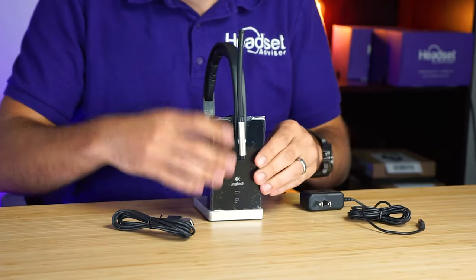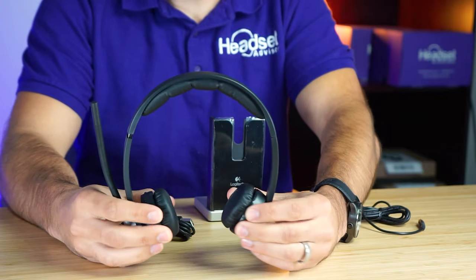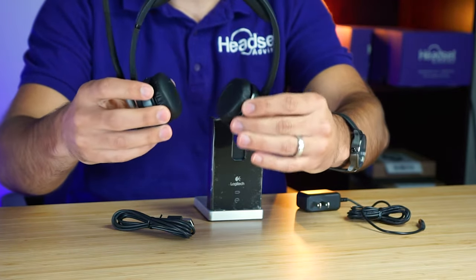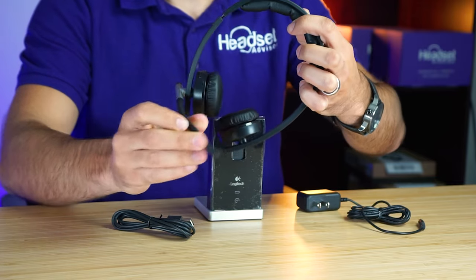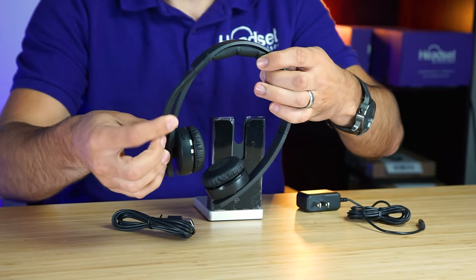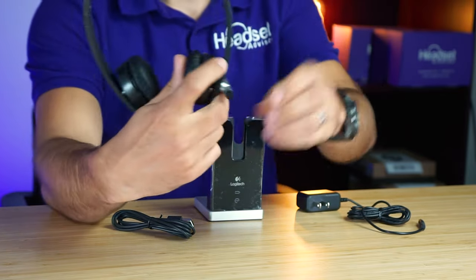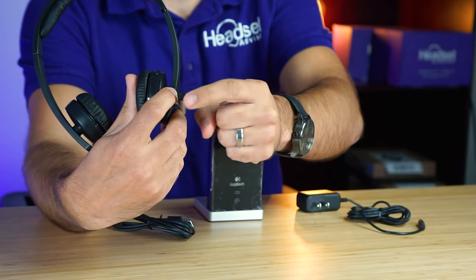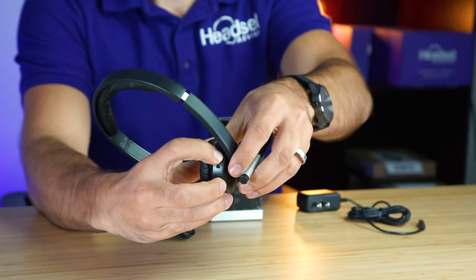So let's take a look at this headset. The ear cushions do not rotate — they're in a more fixed position, though they do rotate a little bit on their own. The microphone boom is a rubber material so it's bendable, and the headset can be worn on both sides. There's a button on the bottom, another button on the back, an LED light on the back, and volume adjustments.